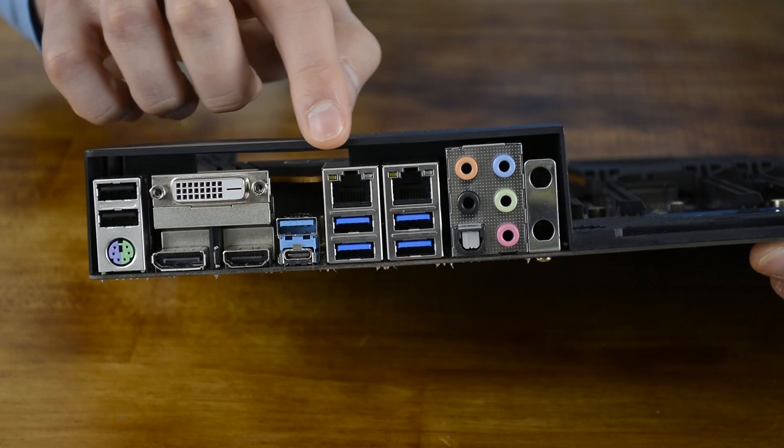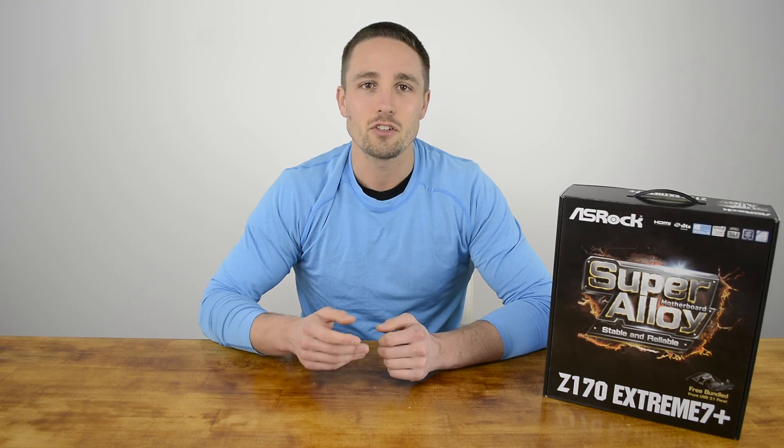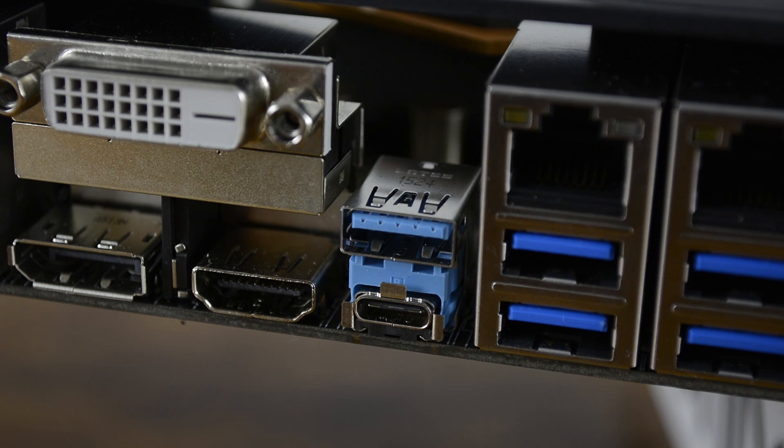Networking support comes from a pair of Intel controllers — the i219V and an i211AT — which support teaming, Wake-on-LAN, energy efficient Ethernet, and ASRock's full spike protection. ASRock has also included an ASMedia ASM1142 controller on board which provides USB 3.1 Type-A and Type-C ports on the IO panel.